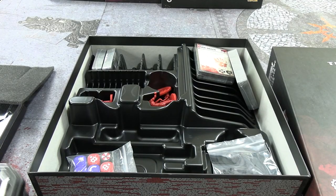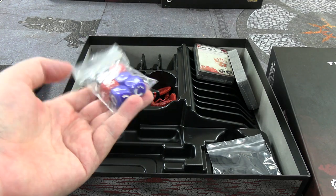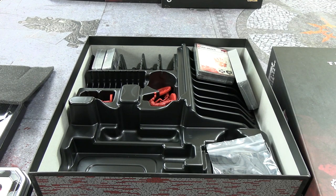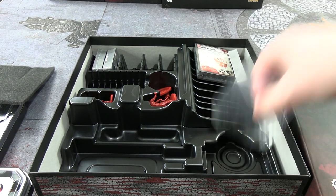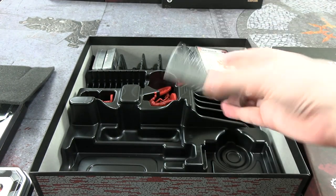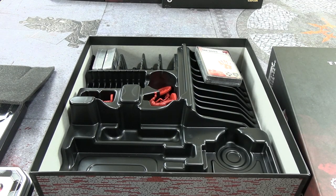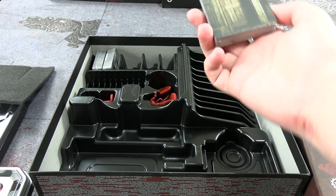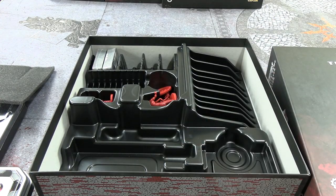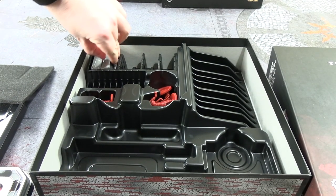So we have minis to look at — we'll look at those in a second. We have dice: two red, three blue, and the biohazard die, basically the same as in the Resident Evil 2 board game — symbols might be slightly different. We have these for the dials, and the door cards of course, plus enemy stack cards.